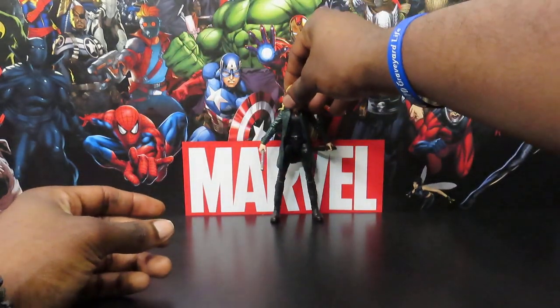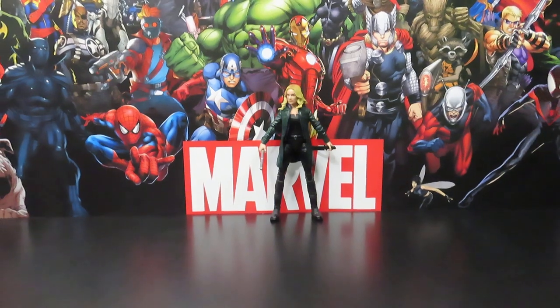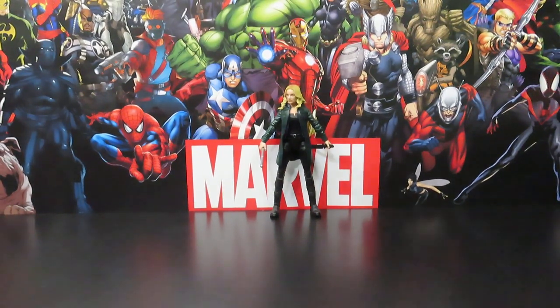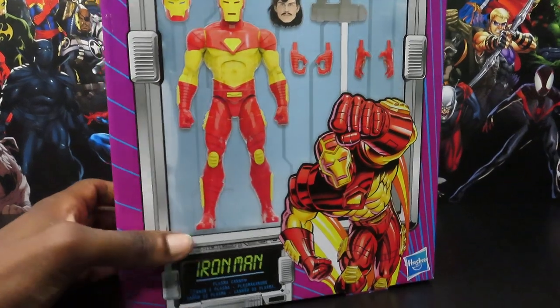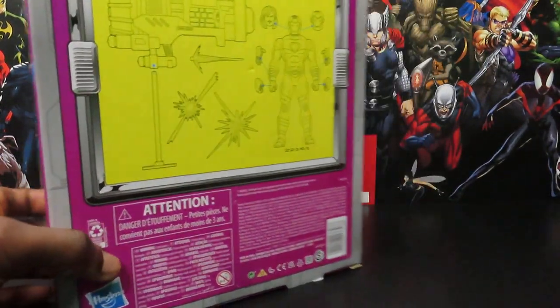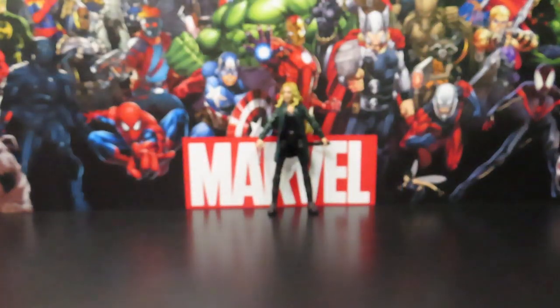Before we get into the video guys, I gotta let you know that I have a raffle going on right now. The current item for the raffle is a brand new sealed-in-box deluxe Iron Man. I have about three or four of these so I'm definitely going to give you guys the opportunity to win. It'll be two dollars per ticket — the only way to win is to play — you can buy as many tickets as you want. It will be running from June 1st to June 31st, and during the first week of July I will be doing a video on the winner when I do my ticket-pulling session.